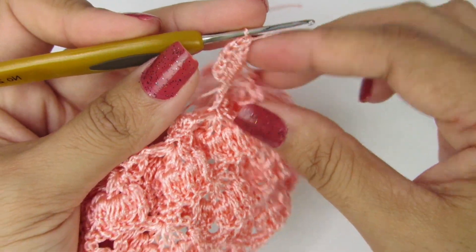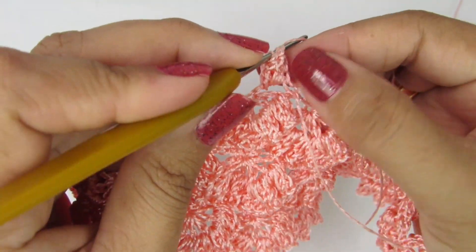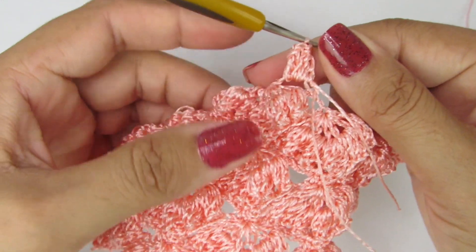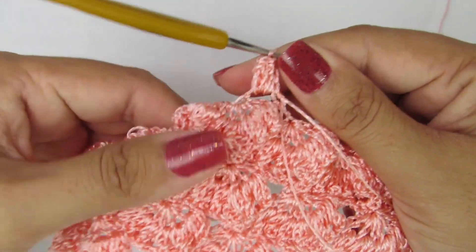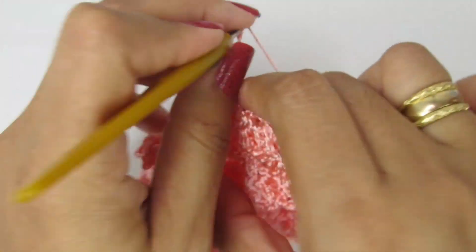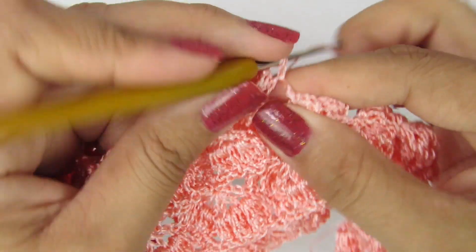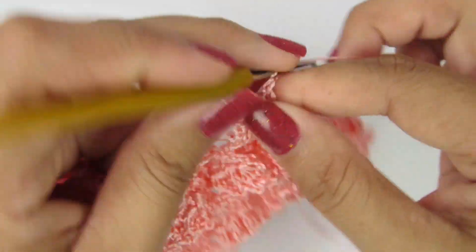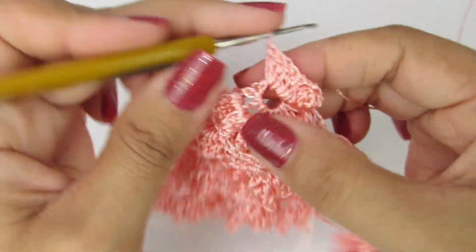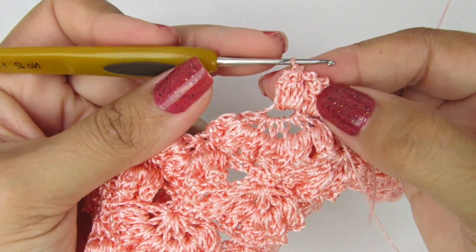Fiz os cinco pontos altos. Vou virar assim e vou fechar de trás. Prestem bastante atenção: vou fechar aqui no primeiro pontinho alto dos cinco com um ponto baixíssimo, formando o meu ponto pipoca. O meu ponto pipoca tem que ficar de acordo com os outros pontos pipocas, tem que ficar do lado direito. Por isso eu fiz esse processo dessa forma. Duas correntinhas, volto aqui nesse pontinho onde a gente fez os sete pontos altos. Vamos fazer os nossos cinco pontos altos novamente para formar o nosso ponto pipoca: três, quatro, cinco. Vou virar e fechar com um ponto baixíssimo, formando o ponto pipoca do lado direito.